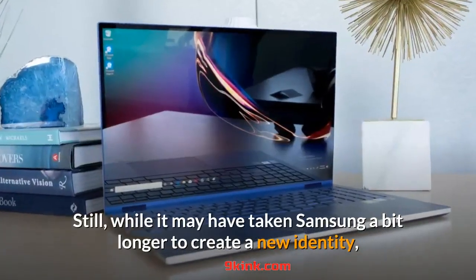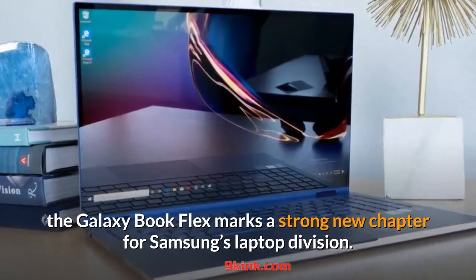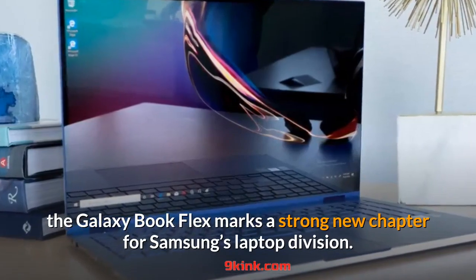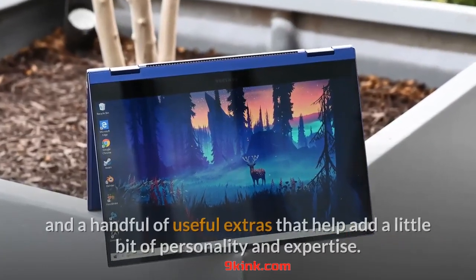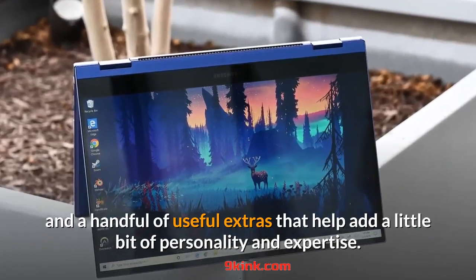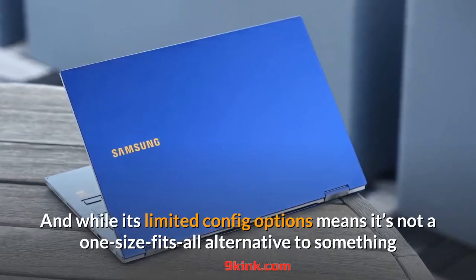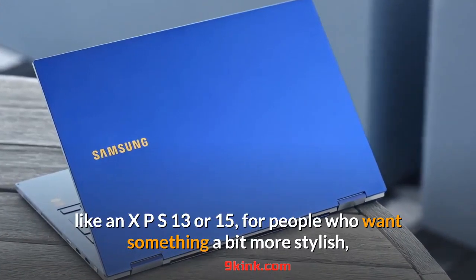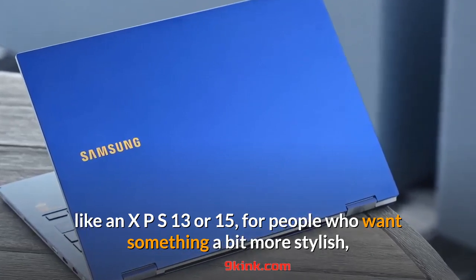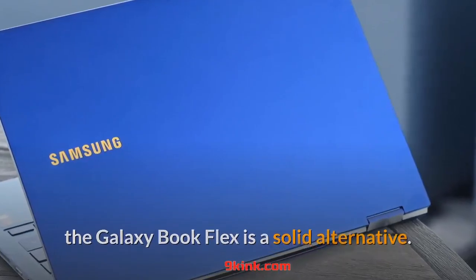Still, while it may have taken Samsung a bit longer to create a new identity, the Galaxy Book Flex marks a strong new chapter for Samsung's laptop division. It's got a great but simple design, a brilliant screen, and a handful of useful extras that help add a little personality and expertise. While its limited config options mean it's not a one-size-fits-all alternative to something like an XPS 13 or 15, for people who want something a bit more stylish, the Galaxy Book Flex is a solid alternative. Thanks for watching, please subscribe for more upcoming videos.